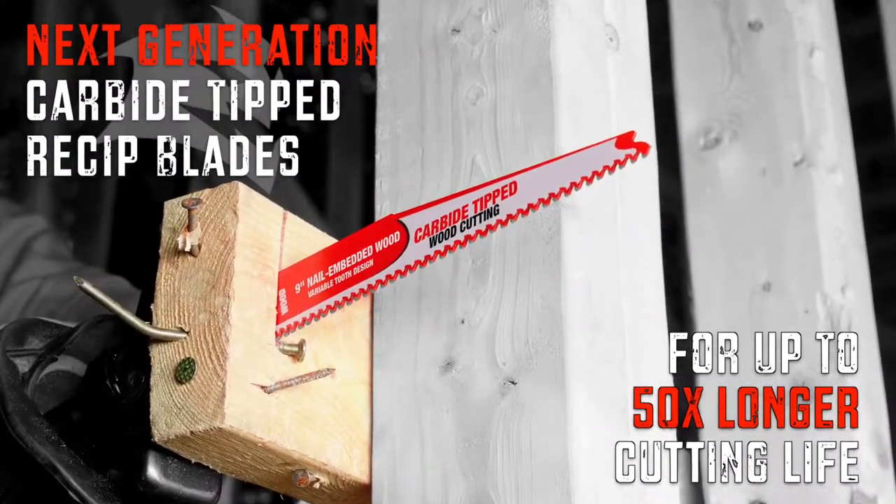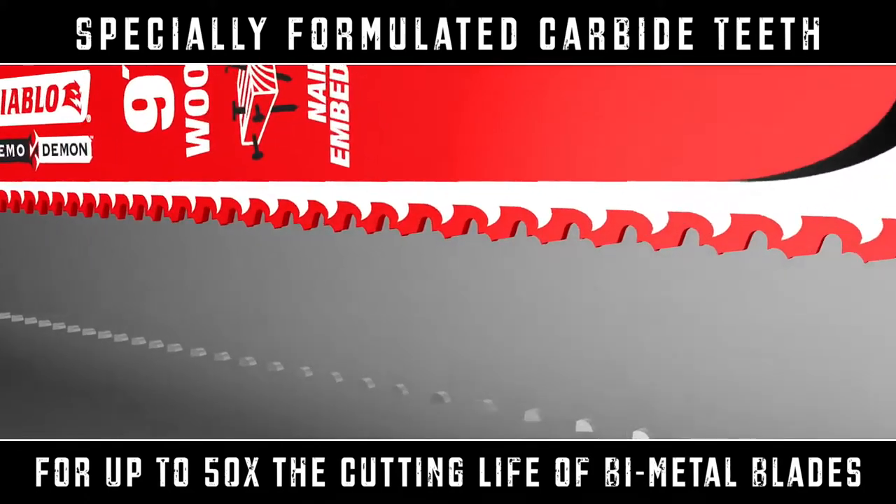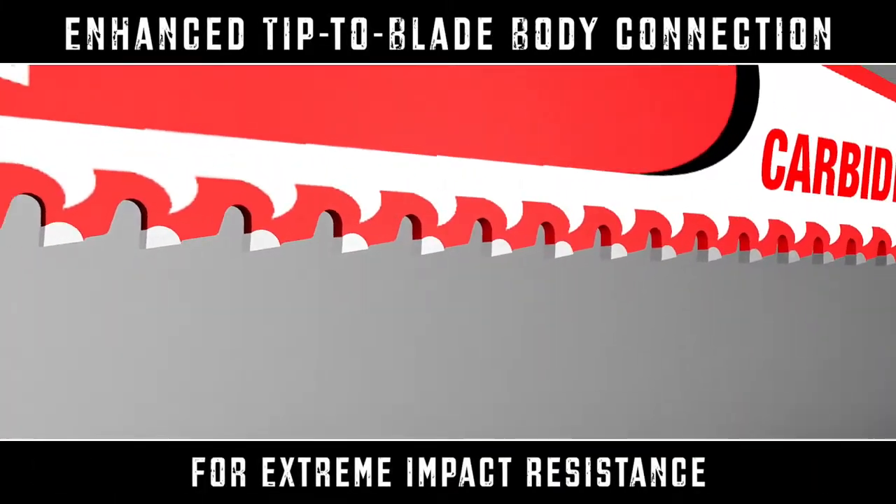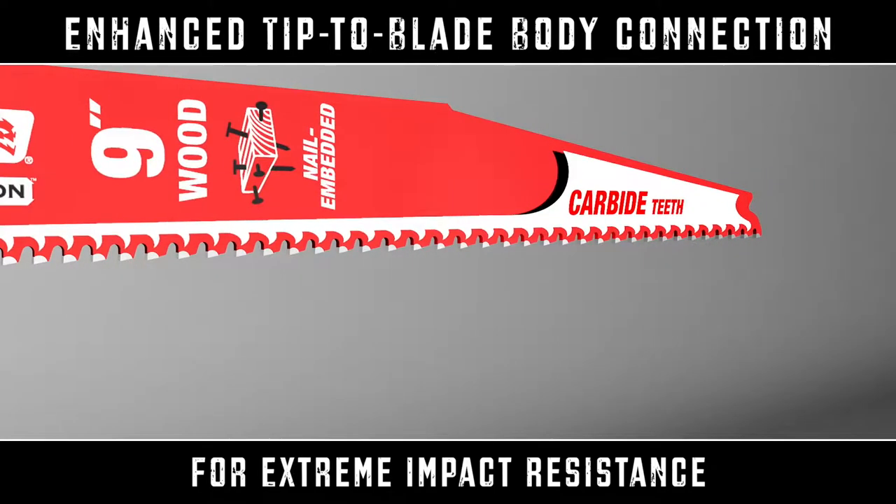Introducing Diablo's Next Generation Carbide Tip blade for wood cutting. With an all-new carbide formulation and enhanced tip-to-blade body connections, cutting life and durability is now up to 50 times longer than standard bi-metal blades.